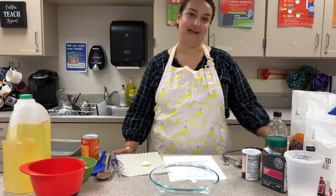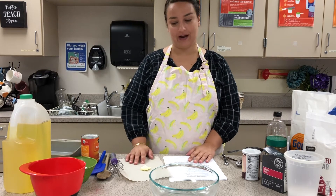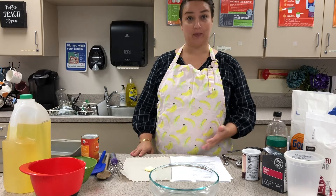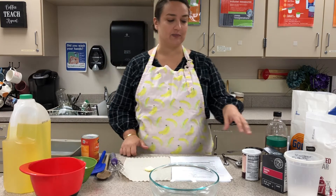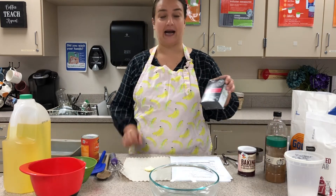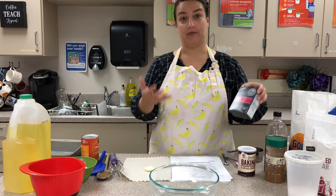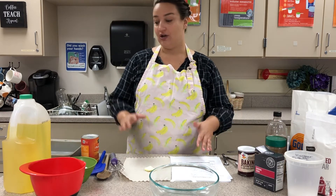Okay sixth grade, let's make quick breads. Today I'm going to be making pumpkin bread. Pumpkin bread is a quick bread, which means it doesn't need time to rise like a yeast bread — it uses baking powder and baking soda as chemical leaveners to make the bread rise. There are tons of different types of quick breads.